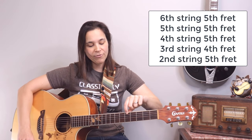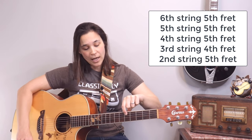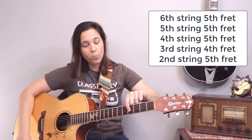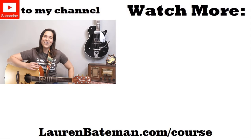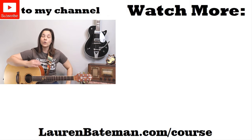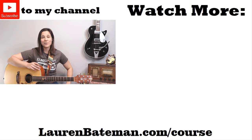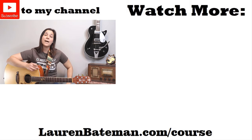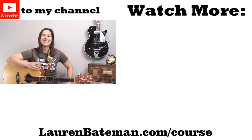To recap: top string fifth fret with the open A, then fifth fret with the open D, fifth fret with the open G, fourth fret with the open B, and fifth fret with the open E string — and that is how you tune your guitar without a guitar tuner. Now that you know, YouTube will pop a couple more lessons up. If you're interested, I also have an online guitar course at laurenbateman.com/course. I'll see you in another lesson video.